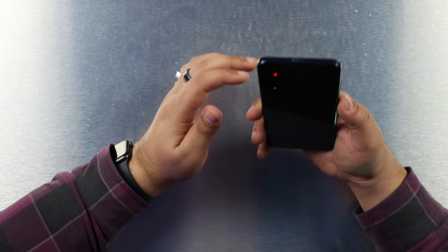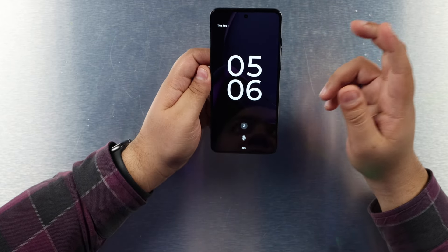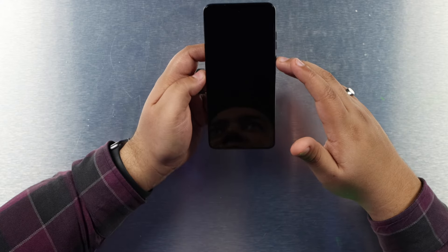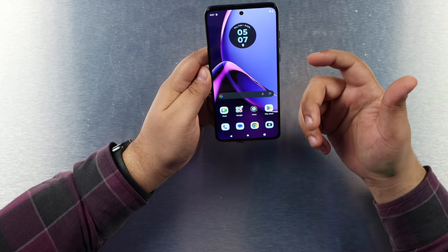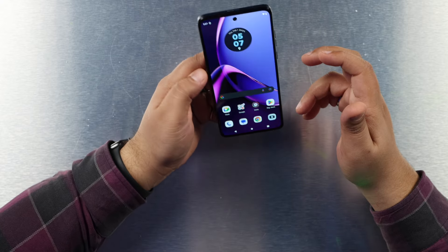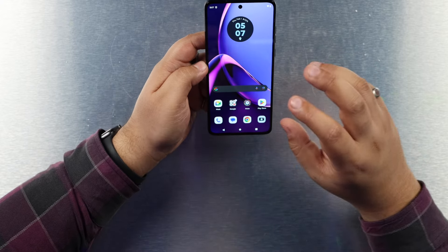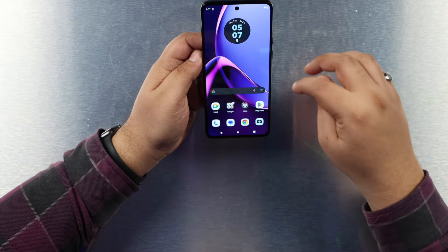This is a 6.5 inch device with a pOLED display. A lot of people may not be familiar with pOLED, but LG is known to make screens apart from Samsung — the displays LG makes are classified as pOLED displays, and this is exactly that. The surprising thing is this also has 120 hertz refresh rate and full HD resolution. I have to say the display is pretty good — I'm actually a little impressed by it.